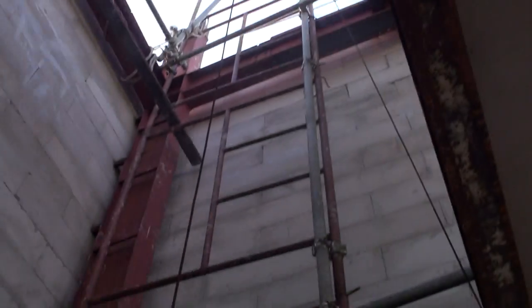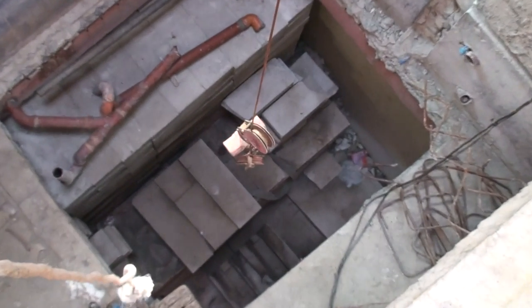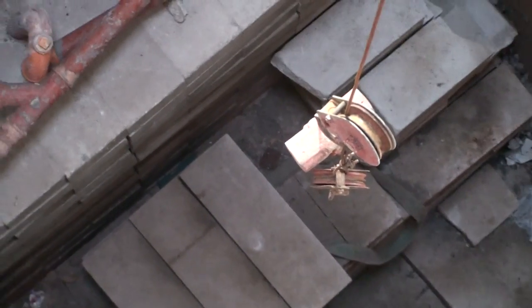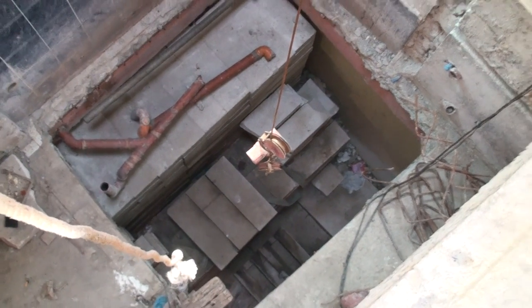And bring the wire back down again, up to the first floor. And there you'll be able to see some of those ALC blocks and panels inside there. So we'll be able to bring up and lift the ALC quite easily.